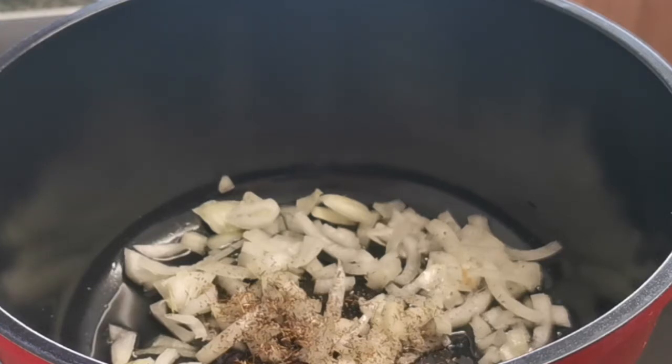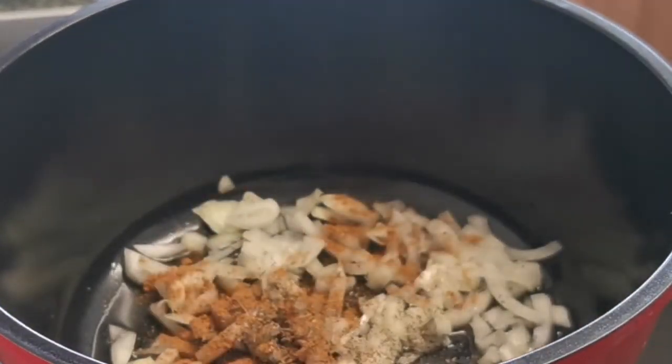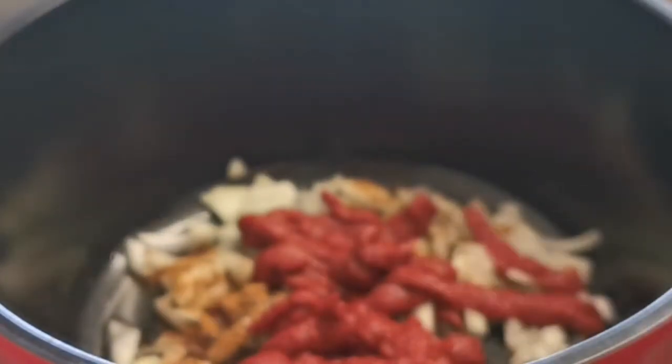I stir it a bit, then I'm adding the tomato paste to this. I'm not using the whole tube — just about half of it.